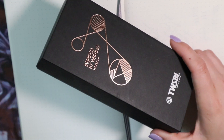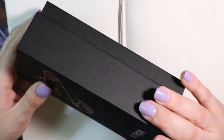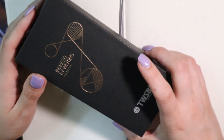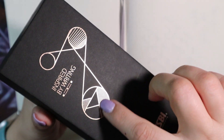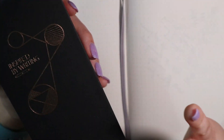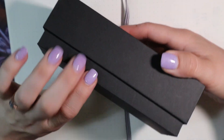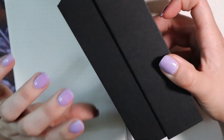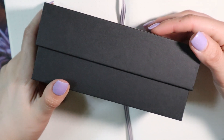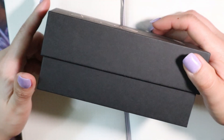Here we have the box this pen comes in, and this is a nicer box than the regular Twisbi Eco box. It is a black, coffin-like rectangular box. It has a nice rose gold print on it and says 'Inspired by Writing' and Twisbi. My only gripe is that it almost vacuum-seals itself shut — I had to really poke and prod to get the pen out. I do like it though; it's nicer than their regular plastic box.